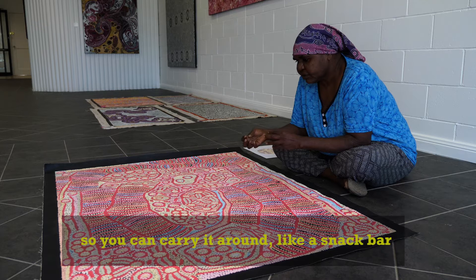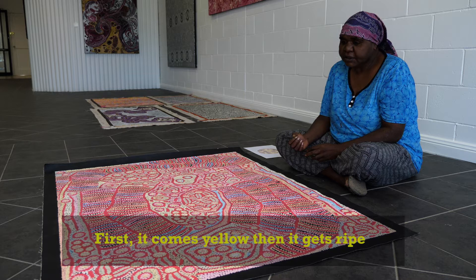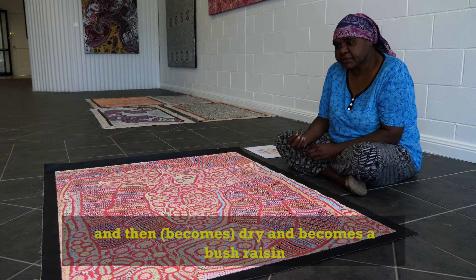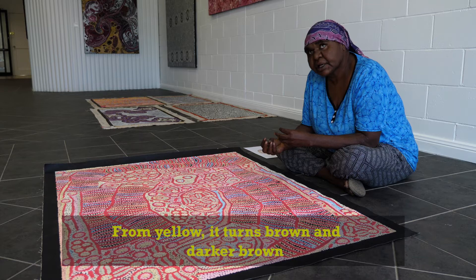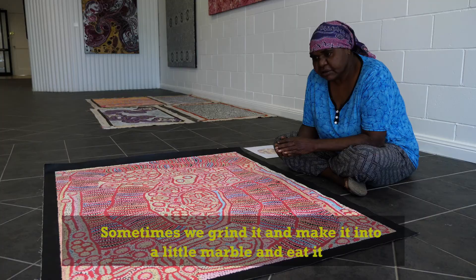You can carry it round like a snake bar. Bush raisin starts out as a bush tomato. First it comes yellow, then it gets ripe and then dry and becomes a bush raisin. From yellow it turns brown and darker brown. Sometimes we grind it and make it into a little marble and eat it.